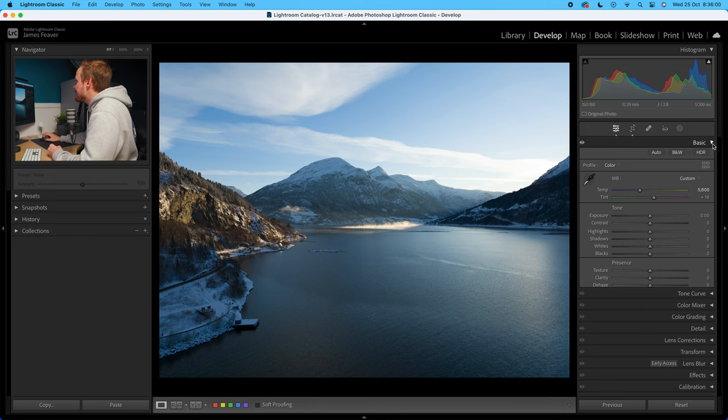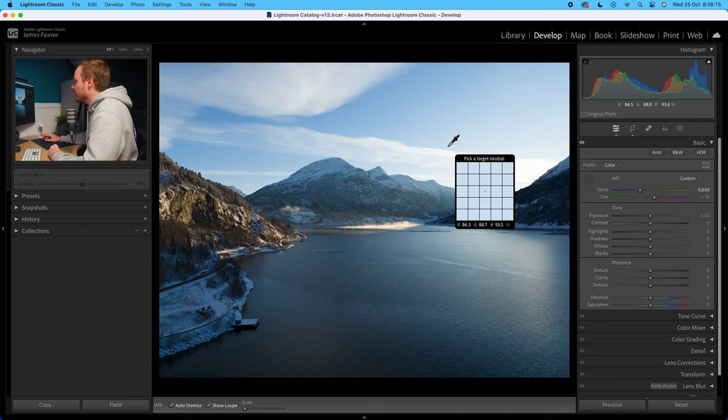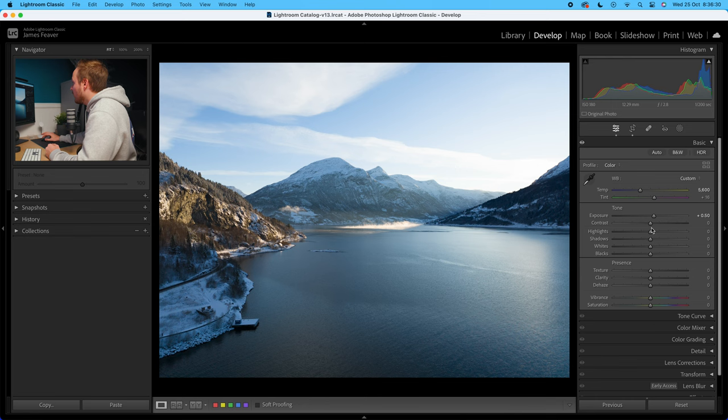What we're going to do is go over to the develop panel found on the right hand side, then drop down to the basics panel. I shot at manual white balance — 5600 Kelvin with the drone. But if you're trying to get better white balance or you shot it on auto white balance, what I recommend doing is using the white balance selector tool and just hover over the photo where you want to select something that's grey or something that's got a neutral tone to it to better reflect the white balance. After that, you've got your tone and exposure.